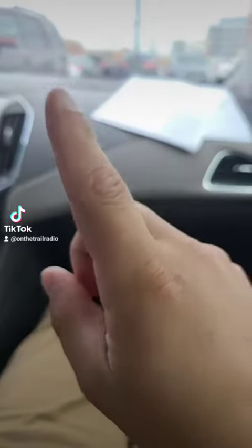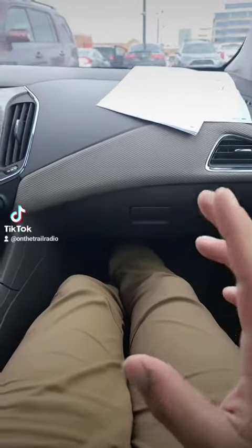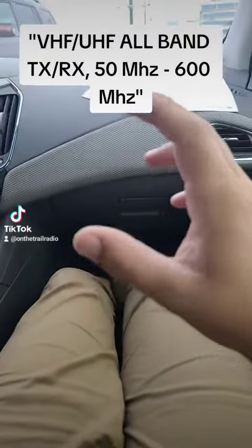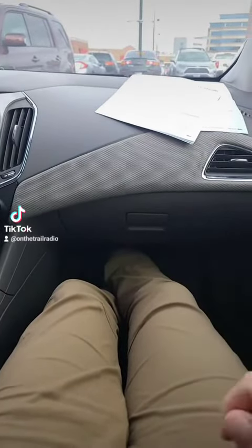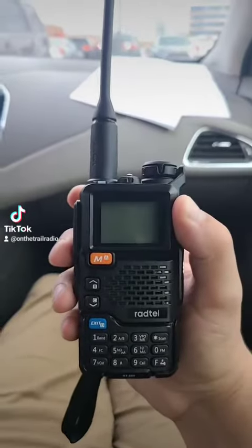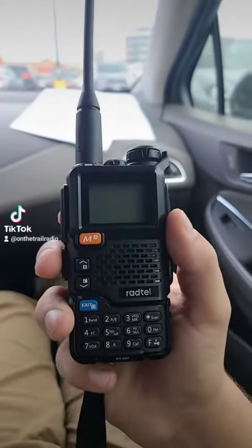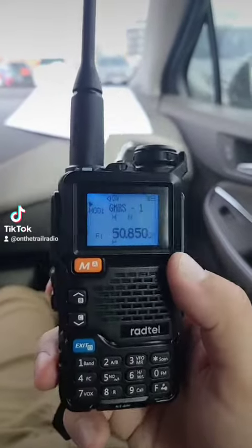If you are ever shopping on Temu or Wish, you will very commonly see this: VHF/UHF all-band receiver, 50 megahertz to 600 megahertz — and it may have felt like a scam, so I bought one. This here is the Radtel RT600, also known as the Quansheng UVK5, but it's a scam.